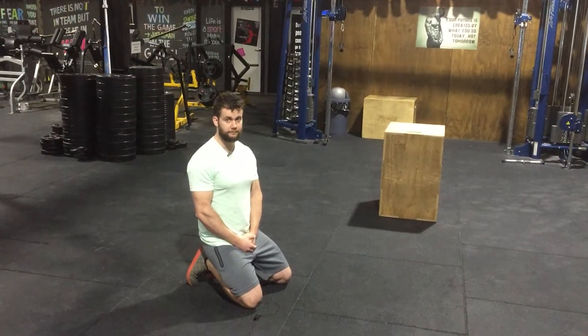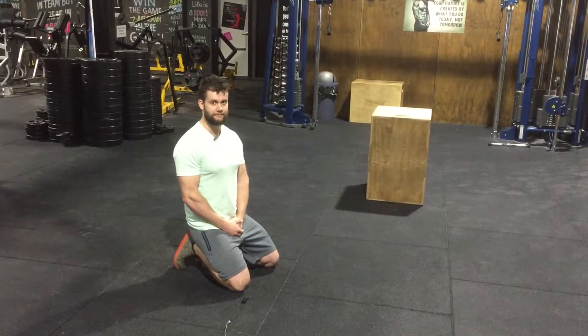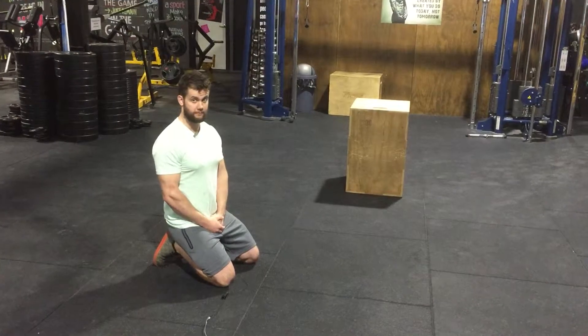Here's one of my favorite stability exercises — a total body workout. It's the plank position. Brogan's going to show us how to do the plank properly, and also a couple of variations to make it easier or harder.